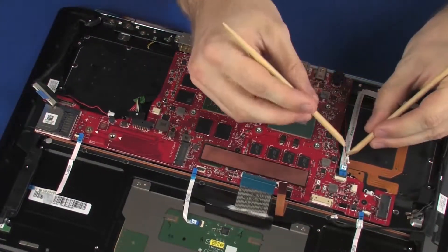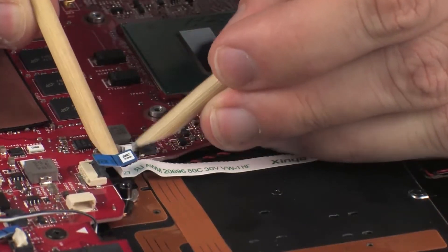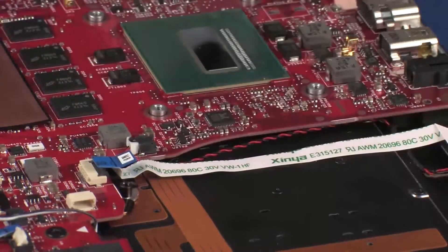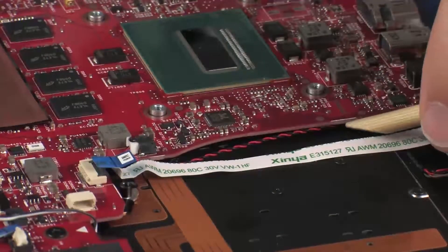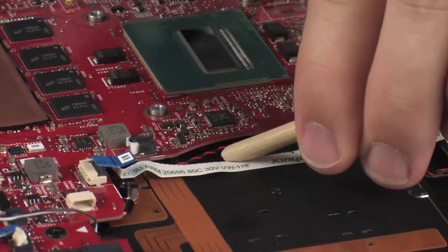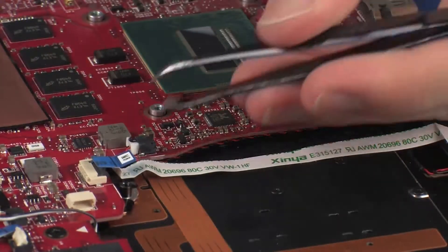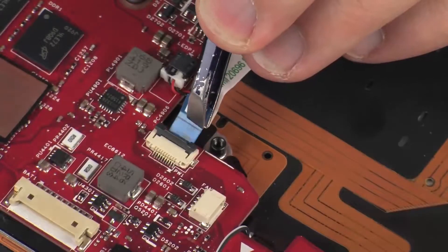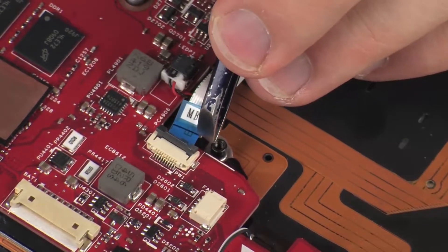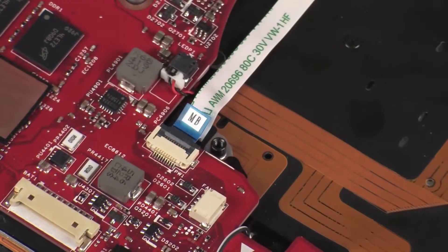Connect the rear light module cable into its connector on the system board. Insert the power button board ribbon cable into the power button board ZIF connector on the system board and press the locking bar down to lock the cable into place. CAUTION: Use care to prevent damaging the ZIF connector and ribbon cable.